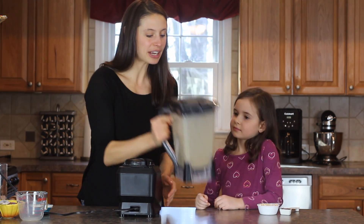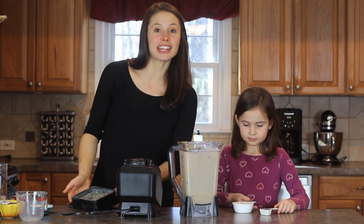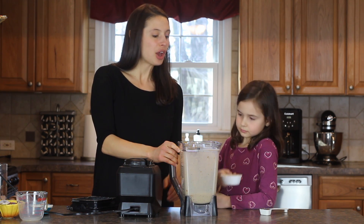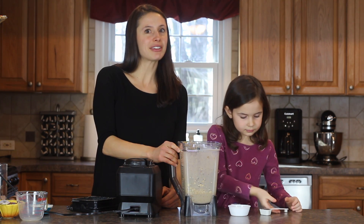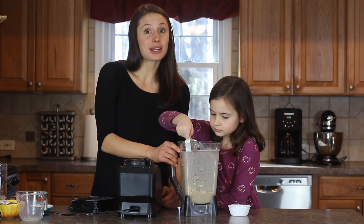Now we're going to add those last two ingredients: the oats and the cacao nibs. If you don't have cacao nibs at home, you can use chocolate chips. We use the cacao nibs because they actually don't have any sugar in them, so this is a great little breakfast too. But you can use chocolate chips if you want to make it a little sweeter, or if that's all you have at home.